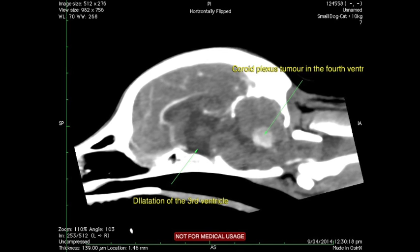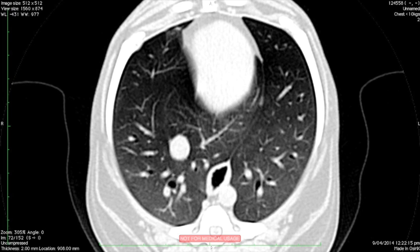Hi, this is Charles Kuntz and I'm a surgeon at South Falls. Today I'm going to talk to you about the removal of a mass that was ventral to the cerebellum in the fourth ventricle of a dog. You can see here on the CT scan where the mass is located. We also did a CT scan of the lungs to confirm that there was no evidence of secondary spread.